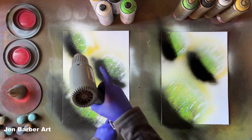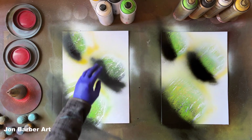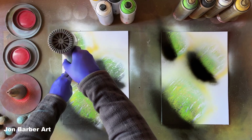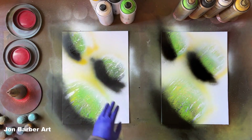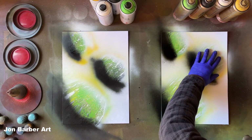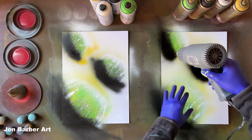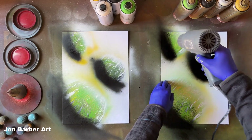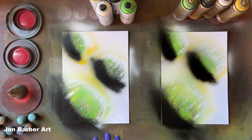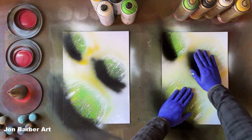Moving over to the other painting — these look pretty dry. That one's dry, that one's dry, that one's still a bit tacky. The MTN 94 seems to dry pretty fast — those two are completely dry already. This last one might need a quick blast with the heat gun. The Montana Gold is pretty fast drying paint as well — those are already dry. Because I did them one at a time on each one, the first two planets are all completely dry.